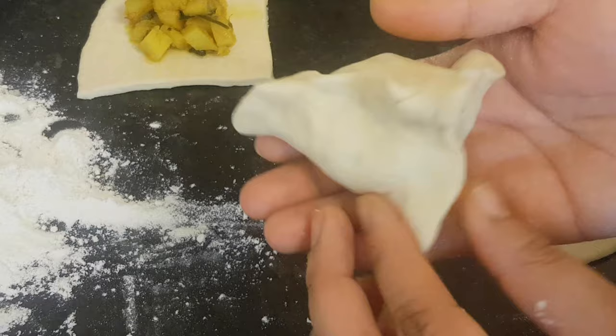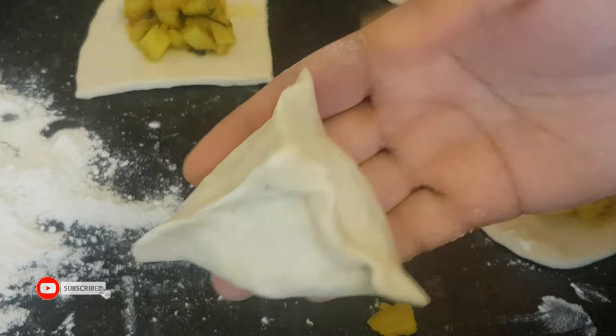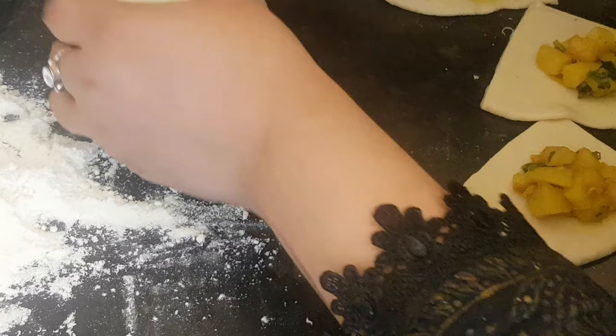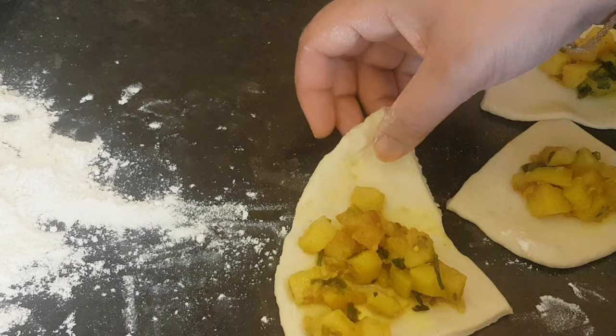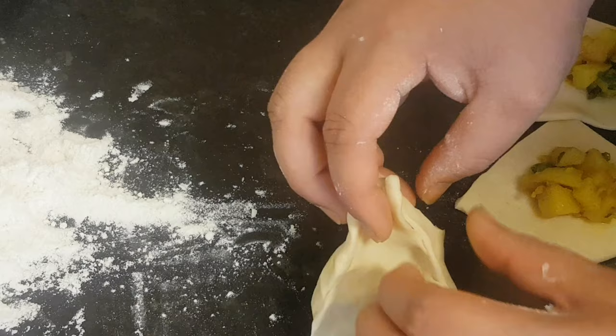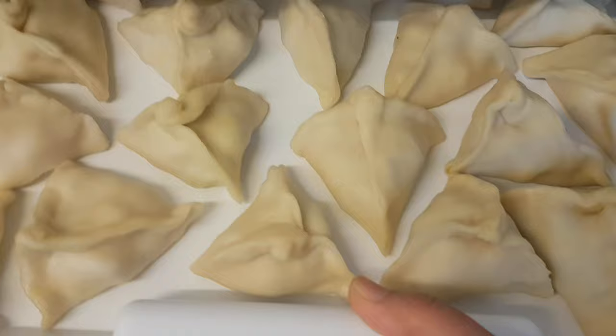I will make this easy recipe for you. I would like to make it a little warm and a little bit easier. I would like to make it a little bit easier so you can follow along and make some more easily at home.